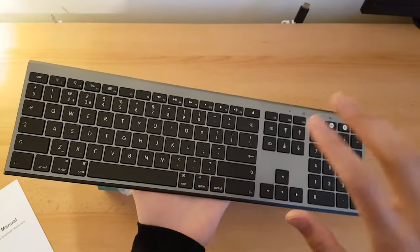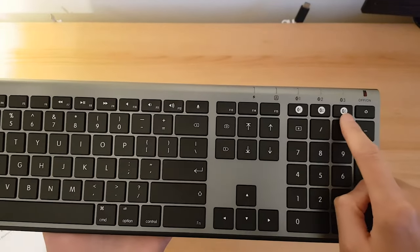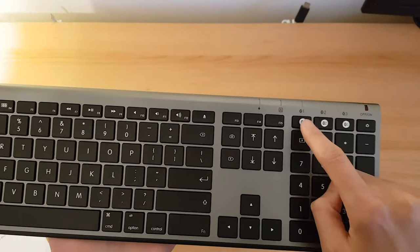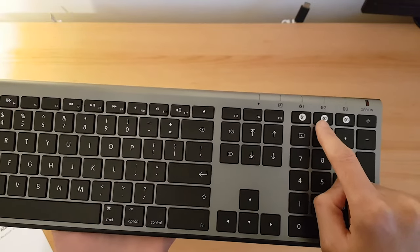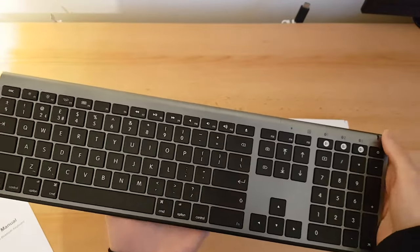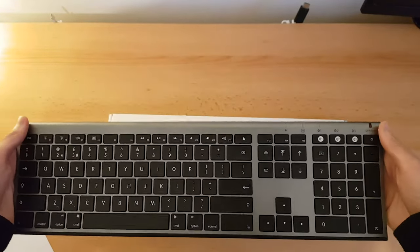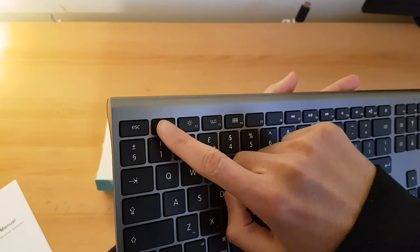One of the great things about this keyboard is the Bluetooth. There are three different Bluetooth devices you can connect to. If I want to use it for my laptop I can press this one, if I want my phone I can press this, or for iPad I can press this one, and I can type straight away without any hassle — no need to disconnect and reconnect Bluetooth. Pretty good!